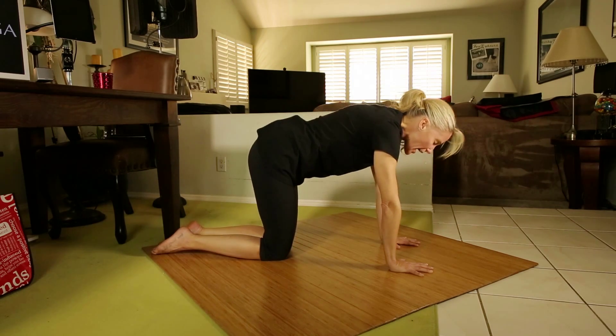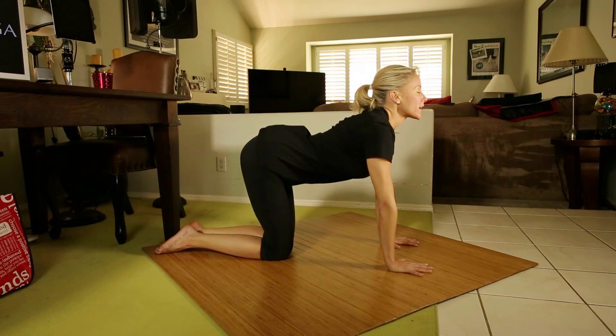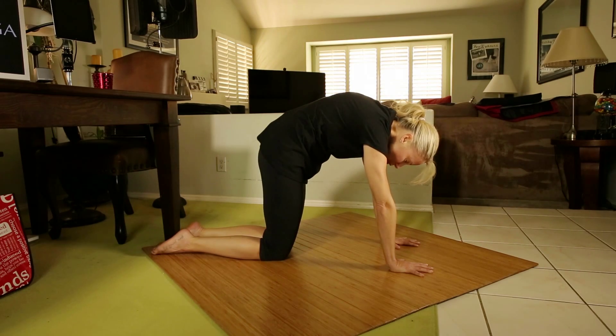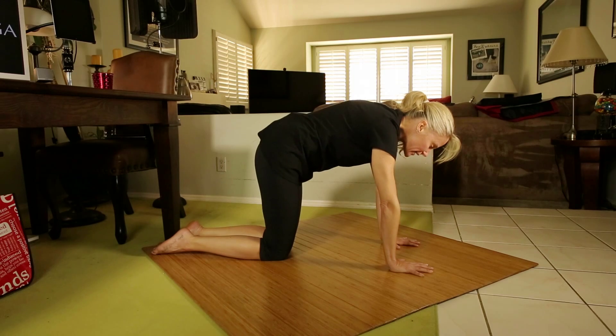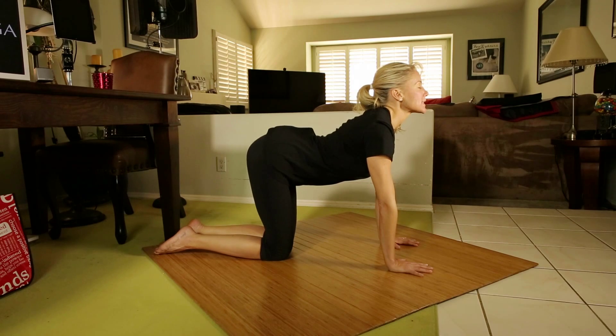Inhale — head and heart move high, belly expands. Exhale, gently tuck and round. Now this is just cat cow. We're working with the breath and we're warming up the spine, getting all of the synovial fluid moving through the spine, preparing us for the rest of our practice.